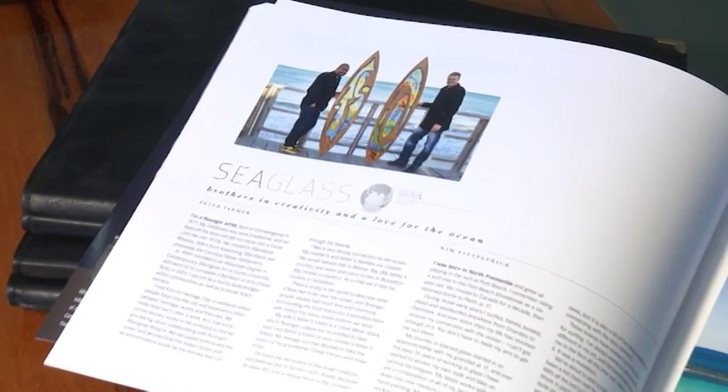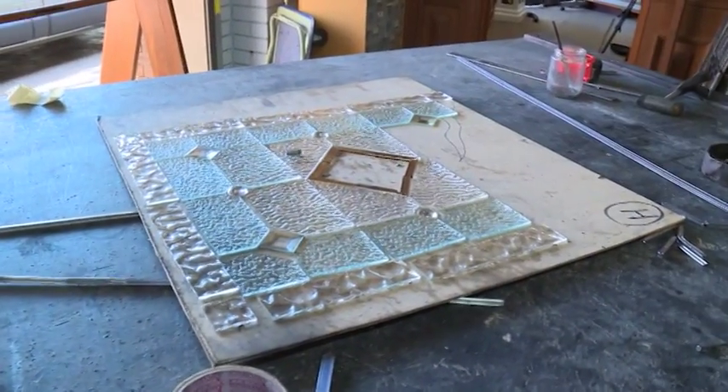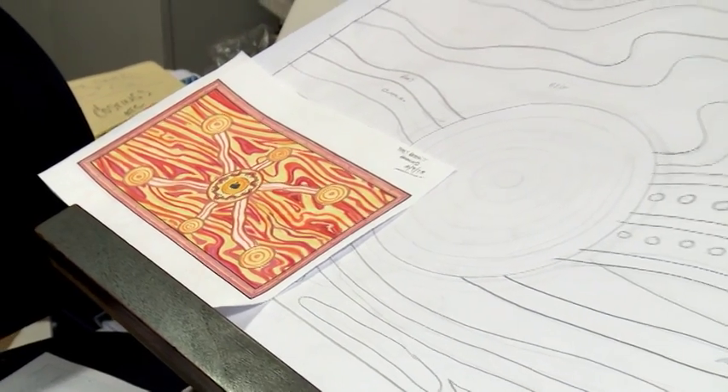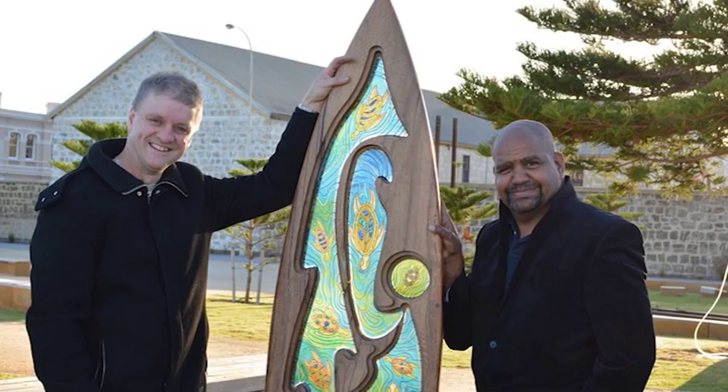What Peter and I have been doing is collaborating together on converting Peter's indigenous, amazing art into glass. When we have an exhibition, it's about taking people on a journey and learning about the culture, and also about how Western culture and indigenous culture can work together and create a really positive outcome.